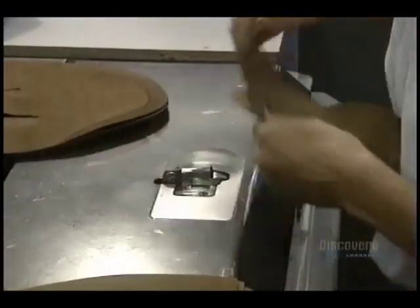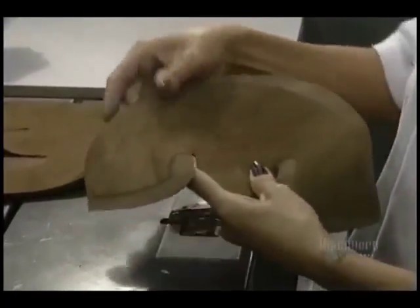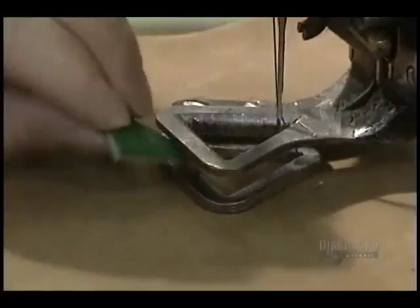This paring machine thins the edges before they're sewn. During the cutting, each piece of leather is identified by its size.